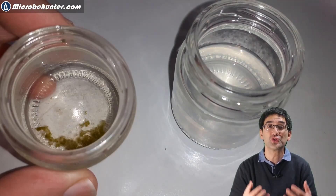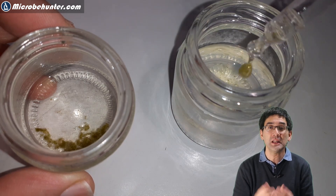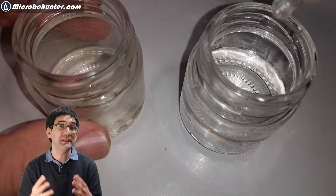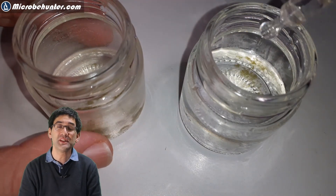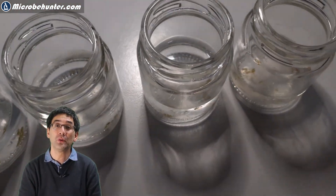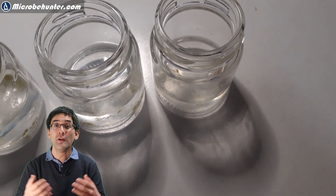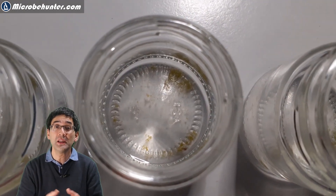Otherwise bacteria are going to grow so rapidly that they are going to take away the oxygen in the water sample. I've also added a few algae, and they are quite important and good because they do photosynthesis and this way they also provide more oxygen. Then you have to be patient for about two or three days, because this is how much time it takes for the ciliates and other microorganisms to actually start growing in the water sample.